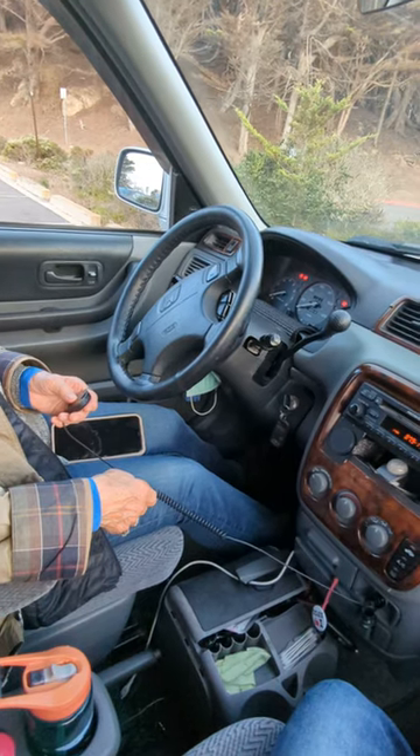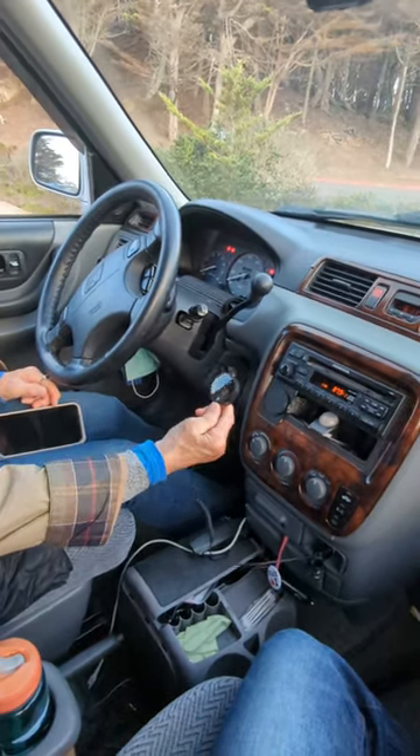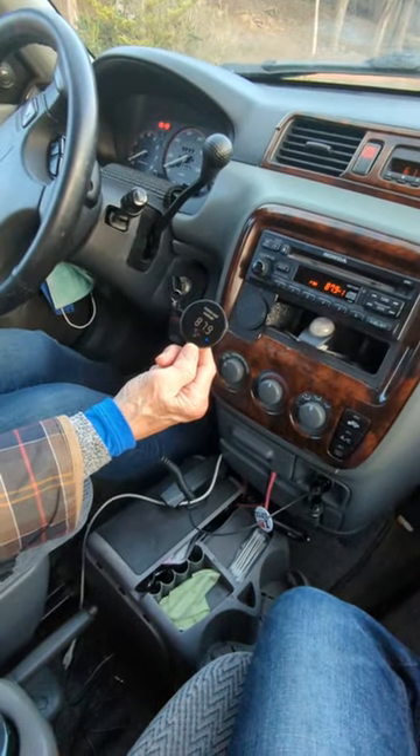Power on. Bluetooth mode. That's it — she just added Bluetooth capability to her old car right here.